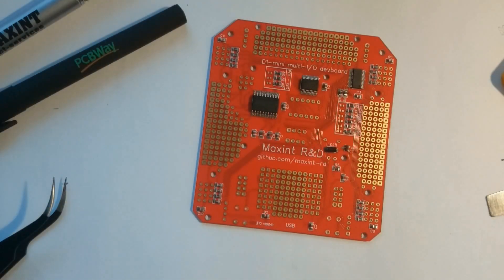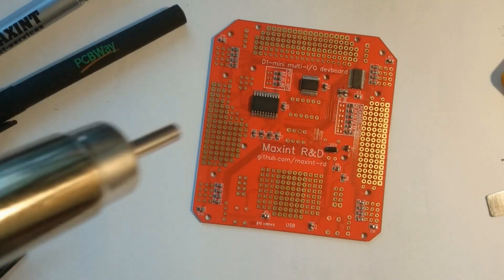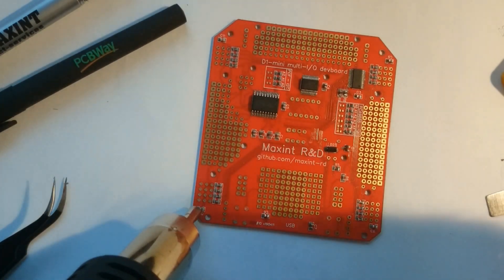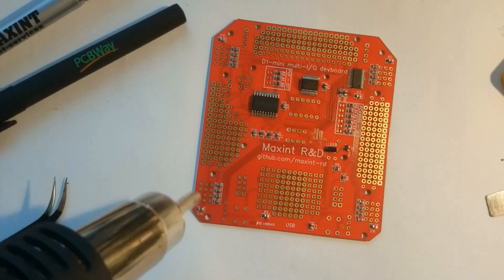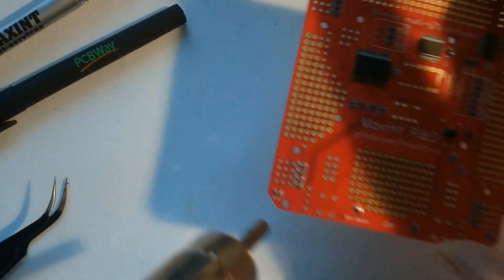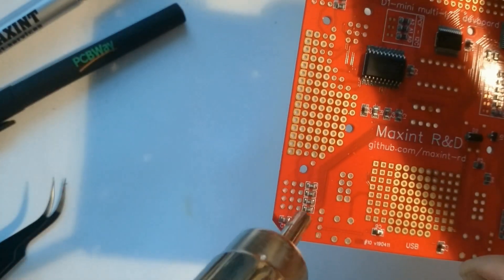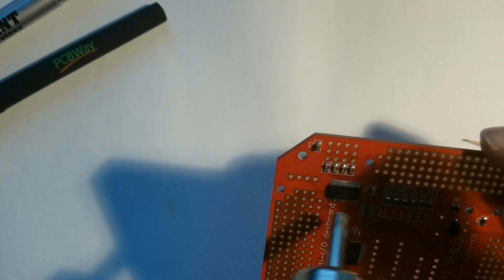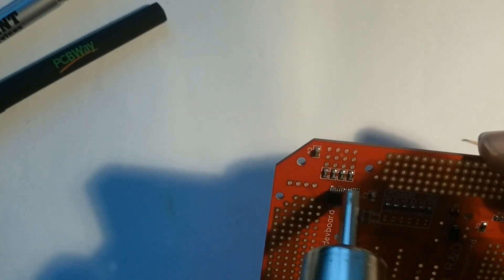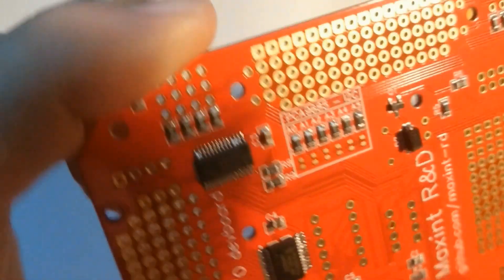After positioning all the components, I continue with the hot air gun and will show you only a few of the highlights. Here you can see how the different resistors are soldered. Moving in closely, you can see the magic of the soldering paste working. This is one of the densest chips, and as you can see, there are only a few shorts which I will resolve later using my soldering iron.